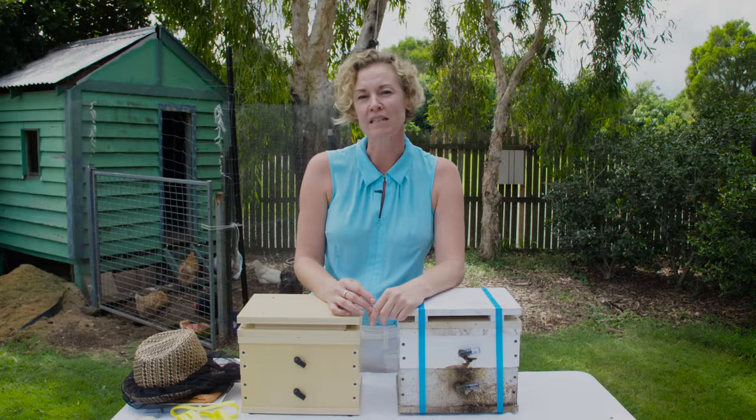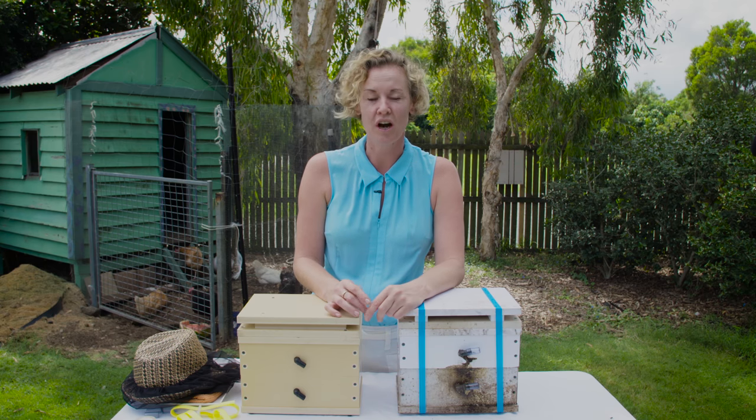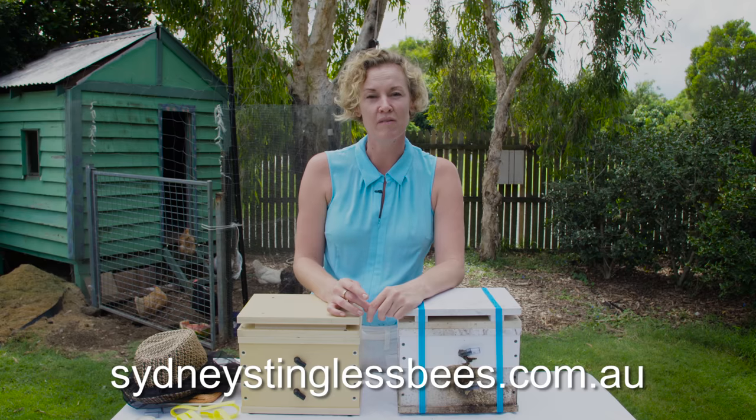I always recommend splitting your hive at least once — that way you have a backup hive should your hive die. Now you're going to need some tools and equipment, and all of these can be found on my website.